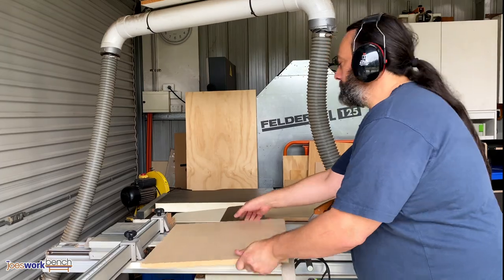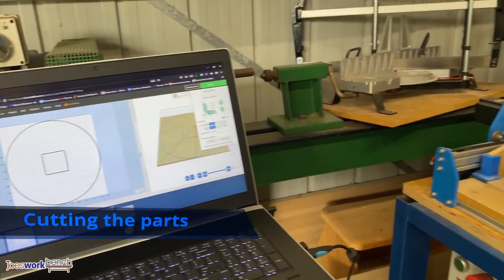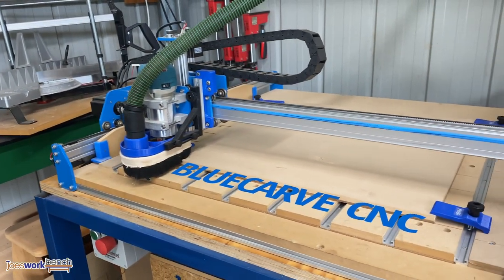Now on to the actual project. These signs were made using MDF — 9mm in the front and back, and 16mm in the middle. This gives me enough space for an LED strip.